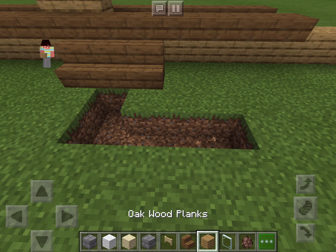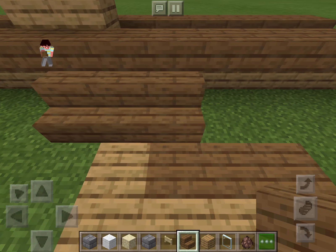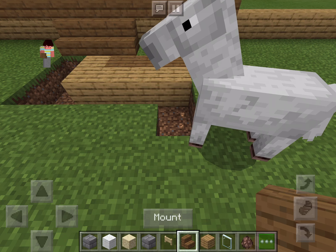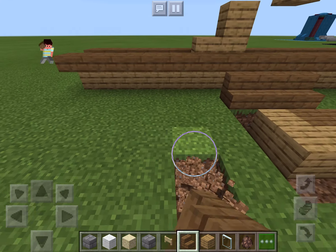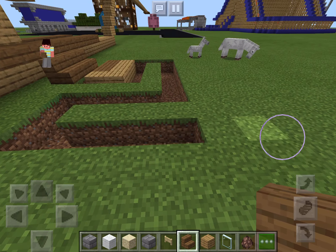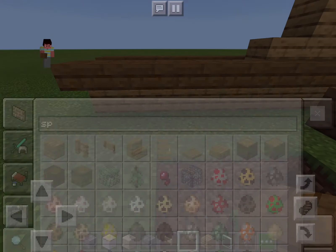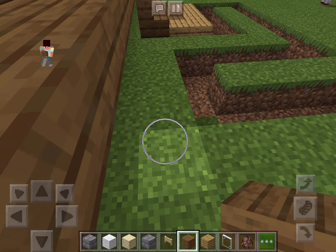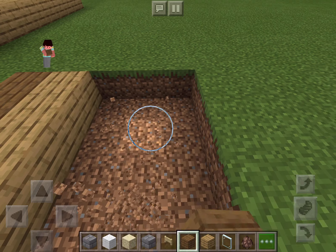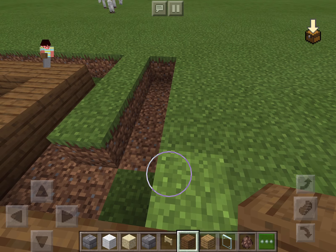I'm going to do the signature line. Actually, I'm not going to do the signature line this time — I'm going to change it up. Here's our line. And then I need spruce wood going right along here. I'm going to place this spruce wood quick before I forget where it was supposed to go.